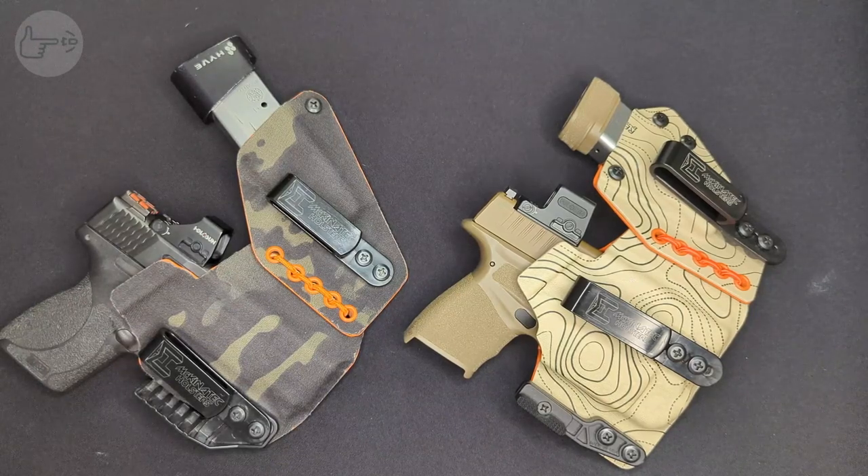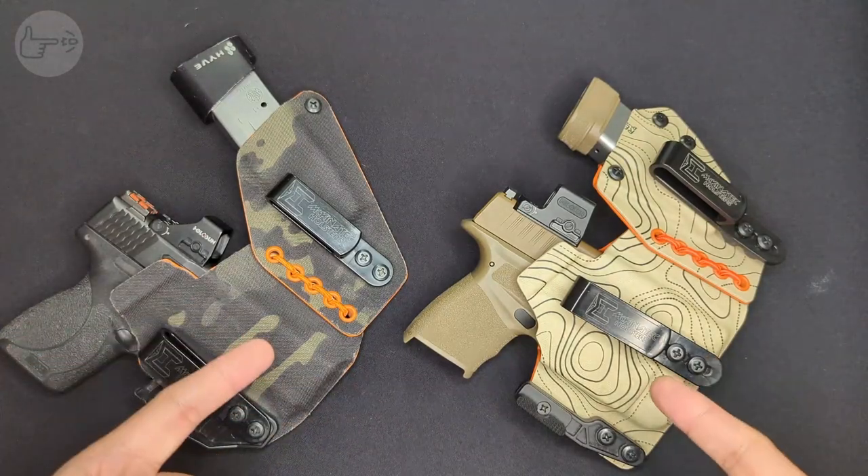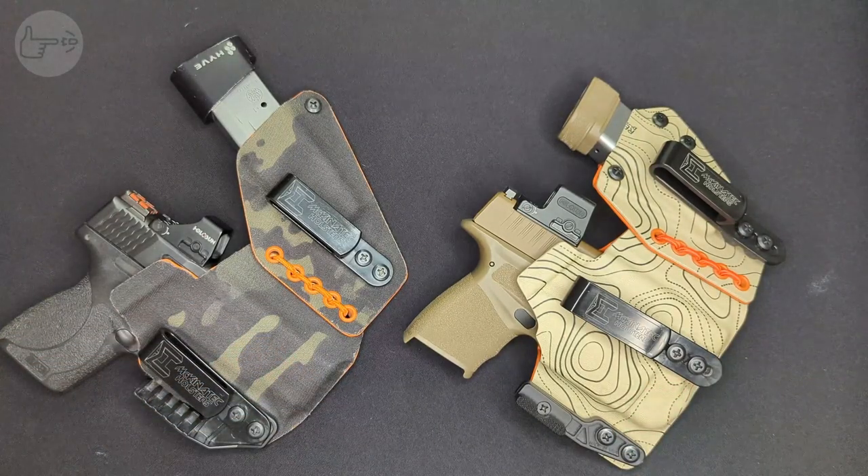Welcome back to the channel, everybody. Today we're taking a look at what I think to be the best appendix rig holster out there right now. These are the FlexRig from McKinitech.